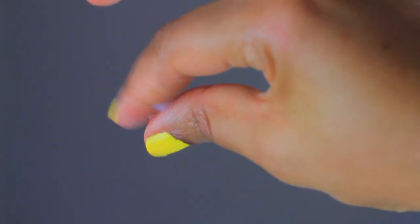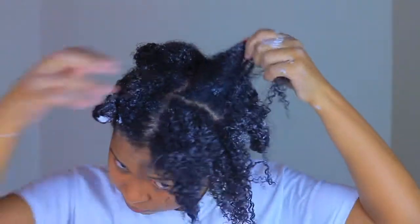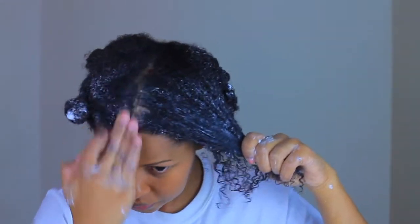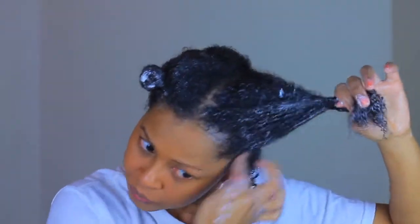After rinsing out the pre-poo conditioner I followed up with the honey shake co-wash. This is great for a gentle cleansing without stripping the natural moisture from your hair. You want to saturate a generous amount throughout your hair. I use my fingertips to massage my scalp to remove dandruff, product buildup, and dirt.